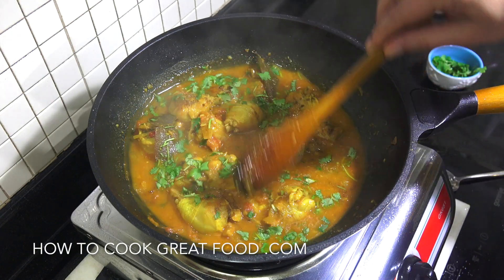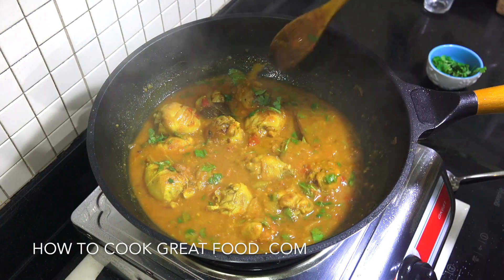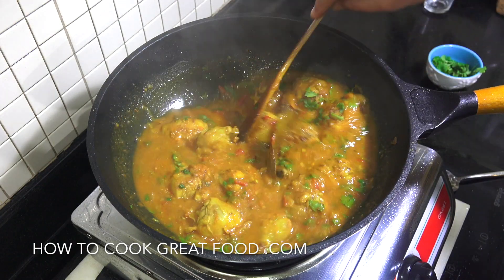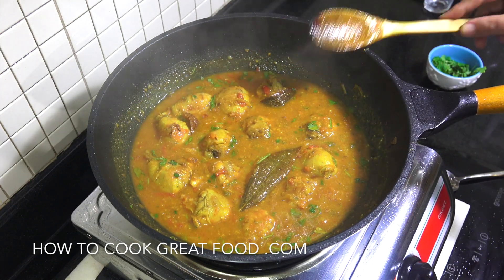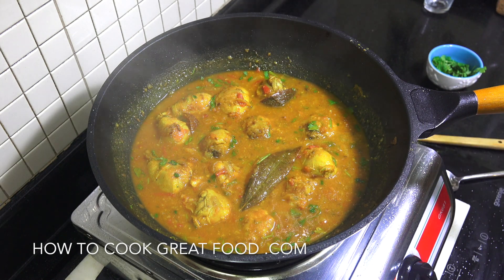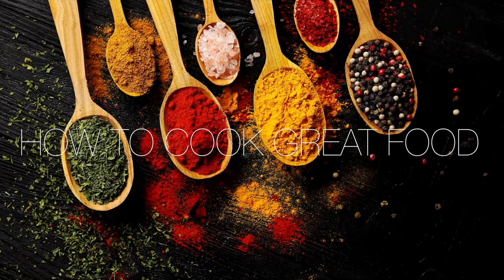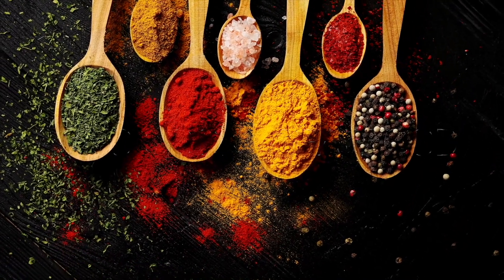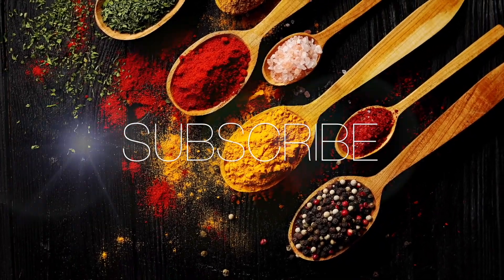I hope you enjoy that. Do let me know what you think about it, let me know if you've made any adjustments, added a few bits and pieces — always interested to know. We're all learning here. That is wonderful. Hope you enjoy that. Don't forget to subscribe to our channel, check out all the social media and all that stuff please. We'll see you soon. Lots of chicken curry love. Bye-bye.